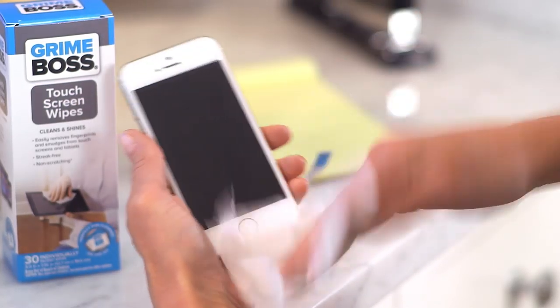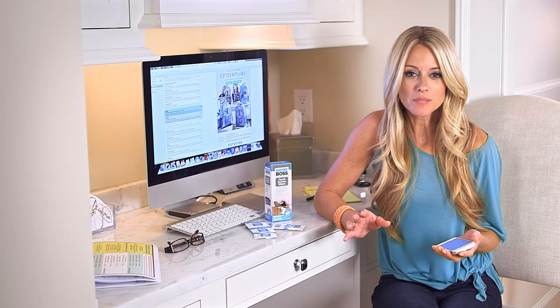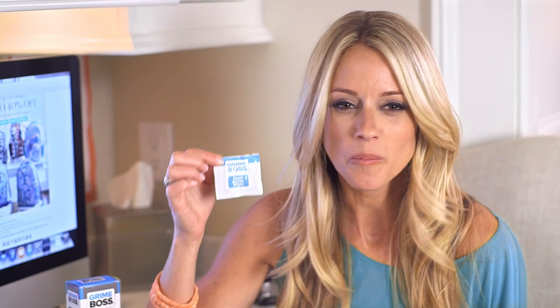Just one wipe gets rid of fingerprints and smudges that make your screen look gross. Works on tablets, laptops, cameras, e-readers, even eyeglasses. Best of all, they come in little packets that fit in your pocket or purse so they're ready whenever you need them.